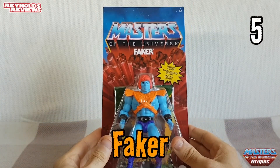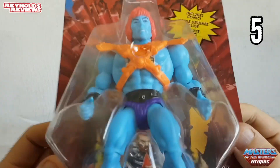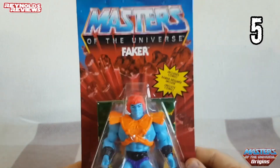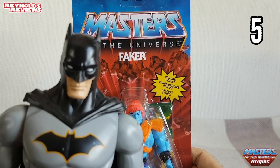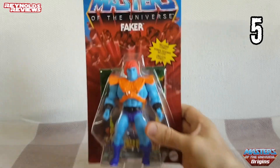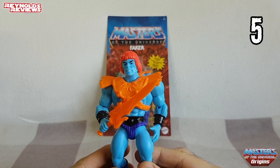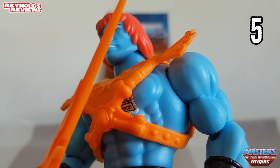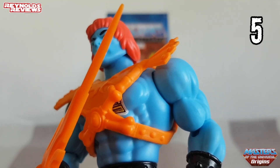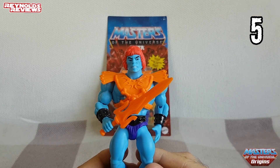My pick for number five is going to be Faker. I really like this figure — the colours are fantastic. The blue and the orange really go well together, and let's not forget his purple pants. I do actually have this one loose. One thing worthy of note on this Origins figure is that the transfer under his armour has been tampo printed — it's not a sticker like it was on the original figure. He's cool, and he's my number five pick.